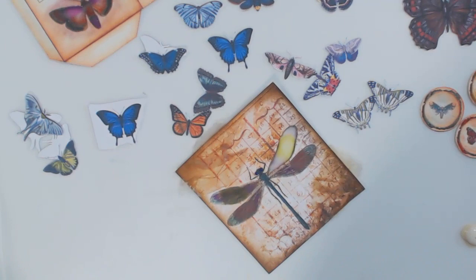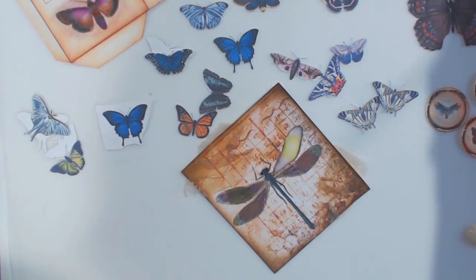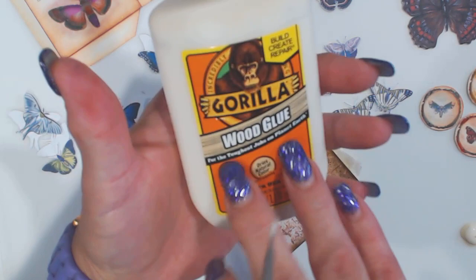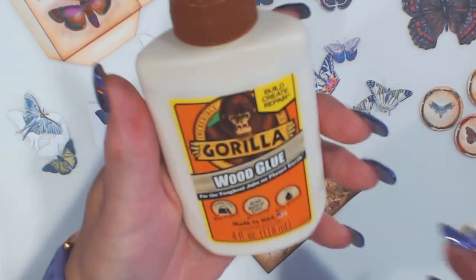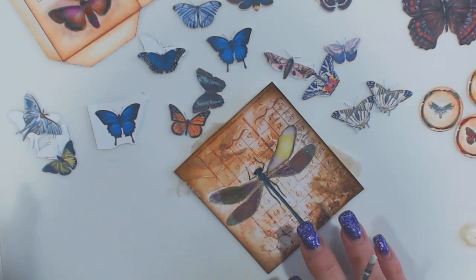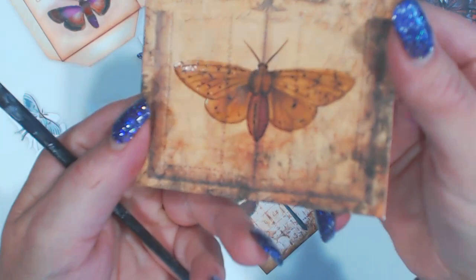I'm going to be putting everything together in a little booklet and I just thought I'd come on and film some of it with you guys. You're probably going to see my table shake — it's up really high and I'm standing. I love to work with wood glue. I now use the Gorilla wood glue. I've actually used a whole bottle already, just on different projects through the year. It's one of my favorite things to use when I'm trying to add something to a page.